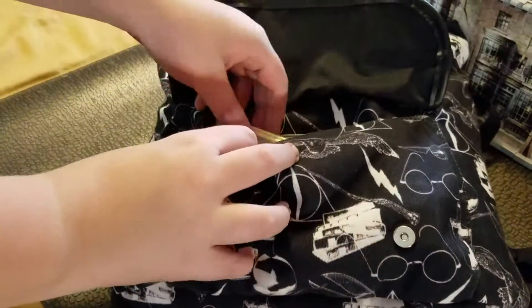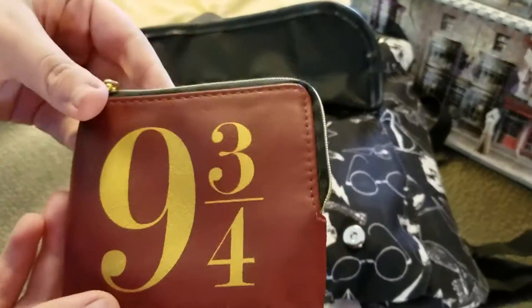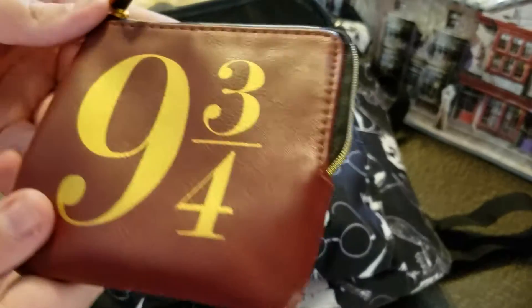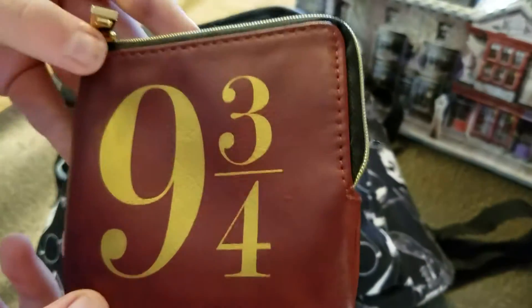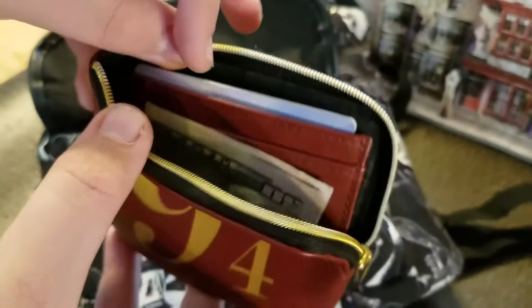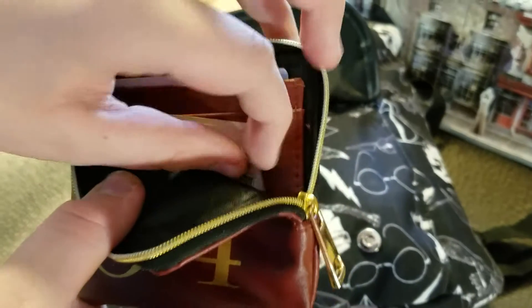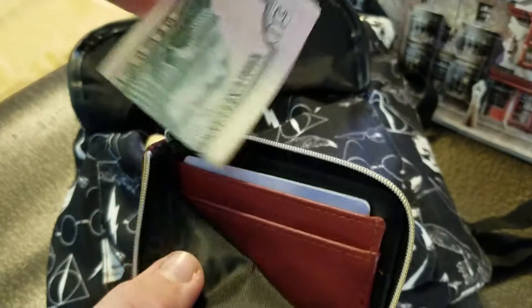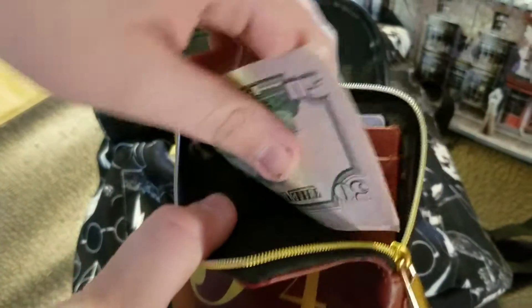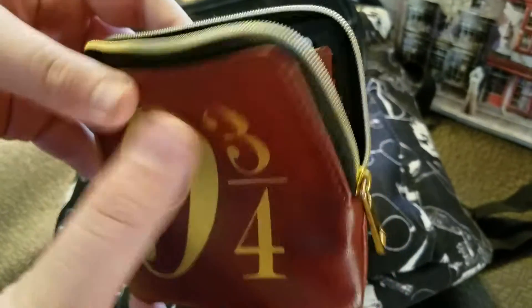In the front flap, I keep things that I need to get to pretty easily and consistently. The first thing is my wallet. I don't carry a big full-size wallet to the parks because I just don't think it's necessary. This is just a little zip wallet where I can carry my credit cards, my license, my insurance card, and some cash and change. It can go in my pocket to keep it handy or go in my bag and doesn't take up much room at all.